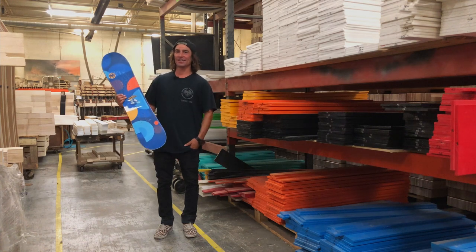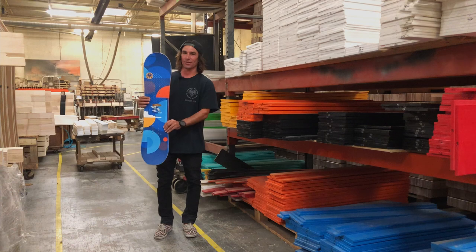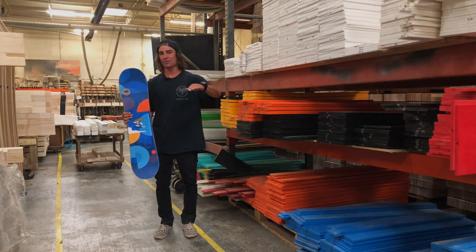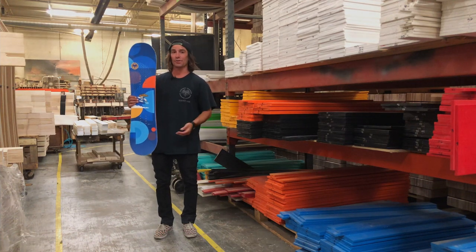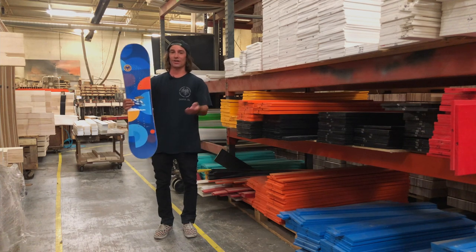Yo, this is Nick here at the Neverstormer Factory, and I have for you the 21-22 Shredder Snowboard. This is the smallest board in our line, starting at a size 80 centimeter up to 110. It's a true twin and it's a perfect board for the up-and-coming ripper who really wants to step it up and progress his game in the park and all over the rest of the mountain.